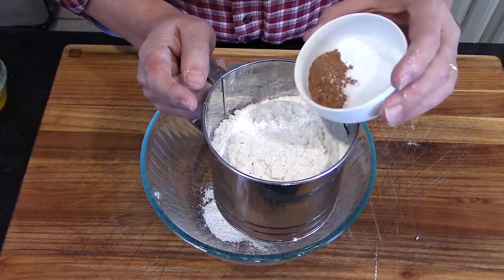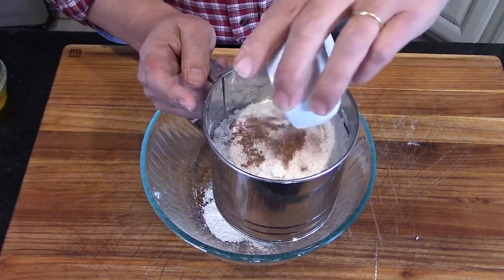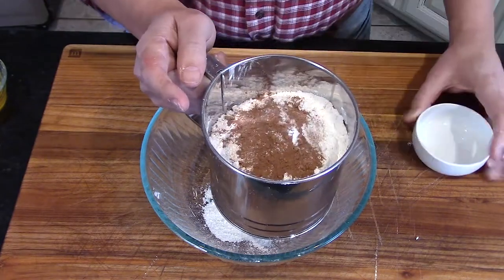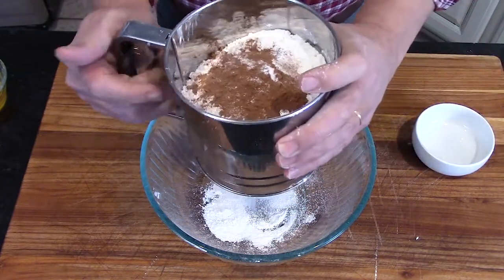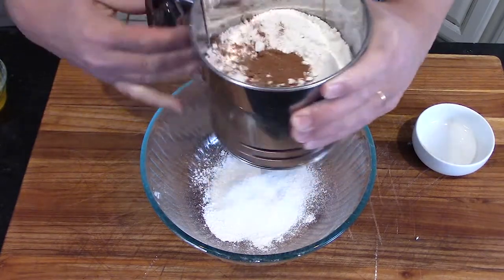We're going to sift all of our dry materials. I've got two and a quarter cups of cake flour, two teaspoons of cocoa powder for that chocolate flavor we talked about, a teaspoon of baking powder, a teaspoon of baking soda, and a teaspoon of salt. I sifted it all, which aerates it and makes it nice and fluffy for a more fluffy cake.